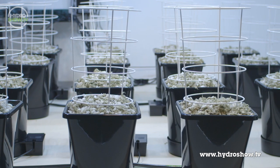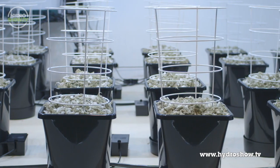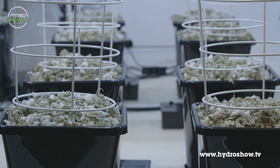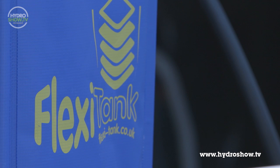Green Finger have used the new XL AutoPot for their grow system. Featuring 24 pots, each 25 litres in capacity, this system comes supplied with a 400 litre flexi-tank, which automatically regulates the water level in the pots.